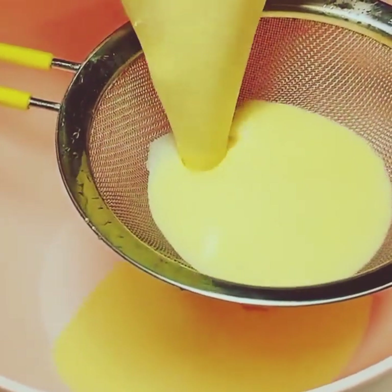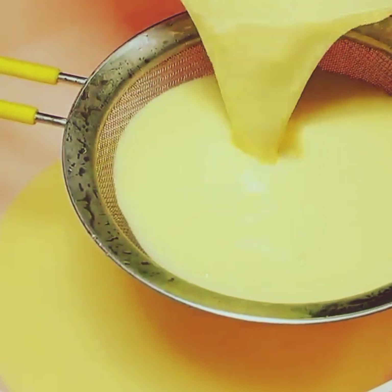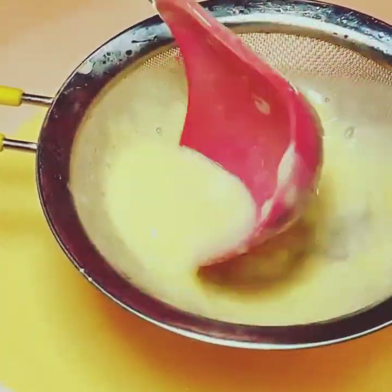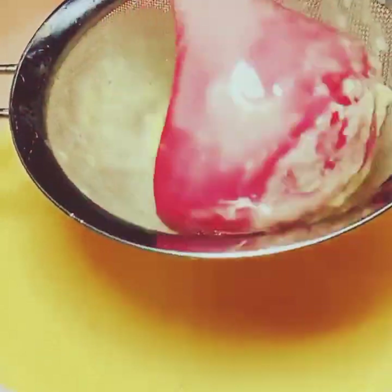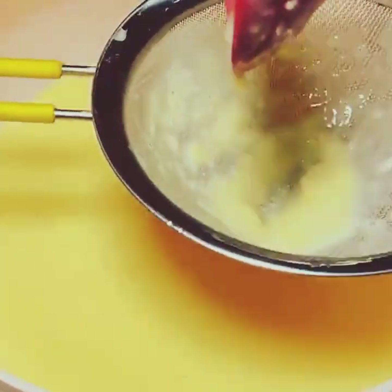Now we have to put the custard into the cream. Keep it clean — if there are any lumps, they should not go into the custard. I put it all together and discarded any particles from the top. The custard is ready and cold.